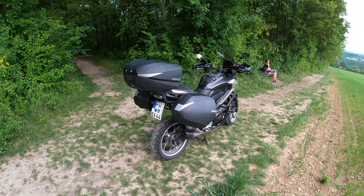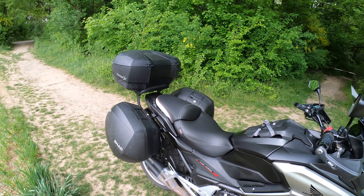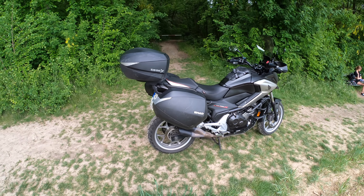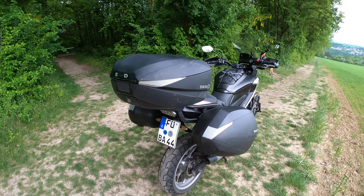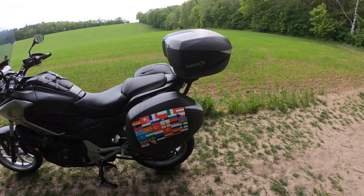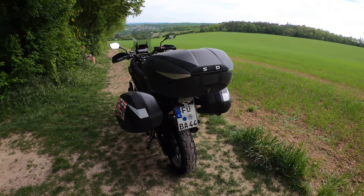The first section will be general knowledge about Shad and the cases, then the specs — weight, waterproofing, how many kilograms you can put in. Then all the additional things you can get for the top case and the side cases, then my likes and dislikes, and at the end I'll show you how the bike looks without them. Finally, I'll do a summary — would I buy it again?